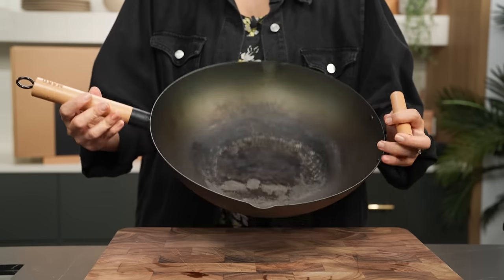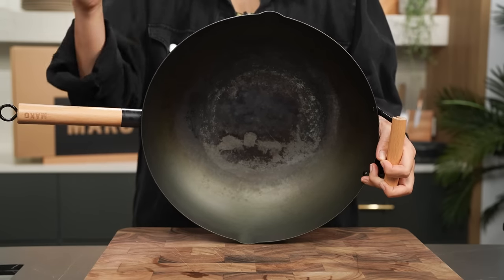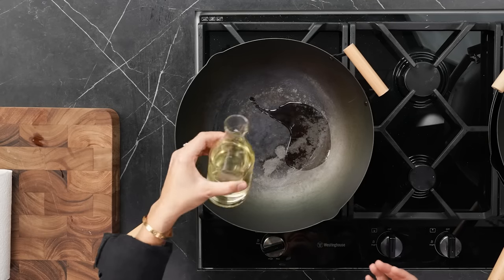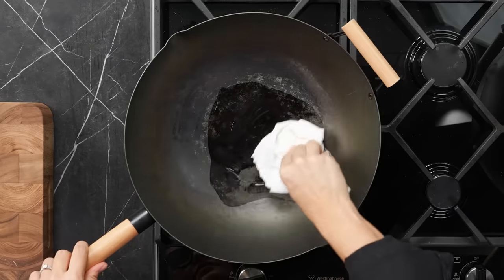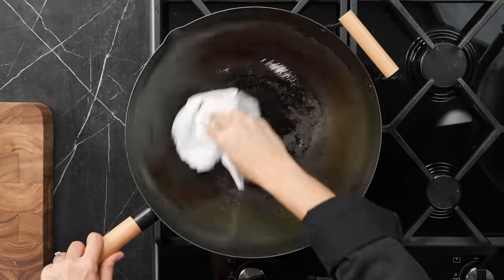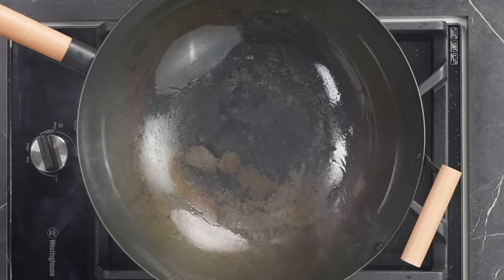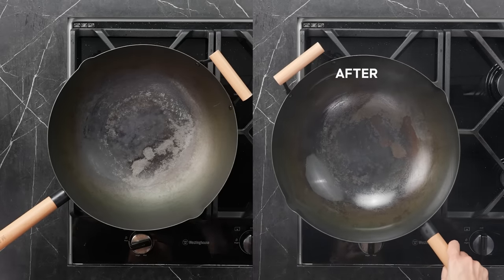If you've been diligently working on your seasoning and then disaster happens — you simmered something acidic too long or didn't wash up properly — your wok might look splotchy, with some of the patina worn off. The carbon steel itself hasn't been damaged, just the seasoning coating on top, so we can fix this. Put your wok onto medium heat and go through the same oiling and heating process as before. Concentrate on the damaged parts, holding them over the flame, and be patient. This kind of damage is really common — harsh detergents or vigorous washing can cause it.